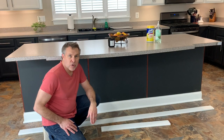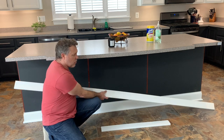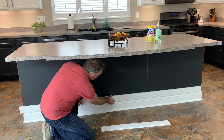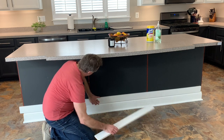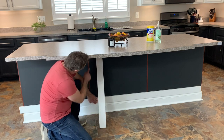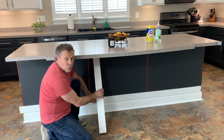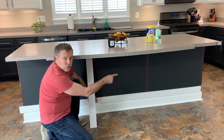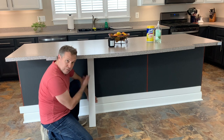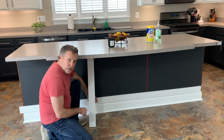Well, we have our baseboards and shoe molding in place. The next step is to start building boxes with 1x4s. I'm going to have one piece at the top edge of the trim and vertical pieces. I have one vertical seam here and one vertical seam there, so I'm going to create three boxes with 1x4s — two horizontal pieces, one at the bottom and one at the top, cut to length to fit in between. And then we're going to do a similar thing on the end with just one single box.